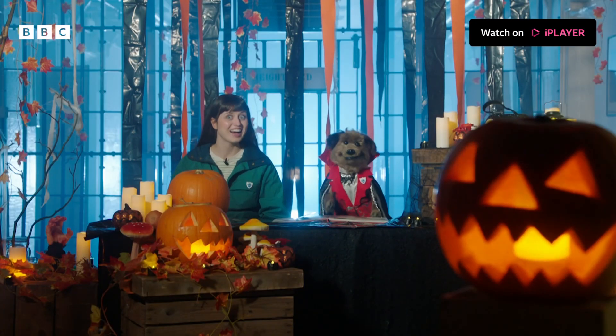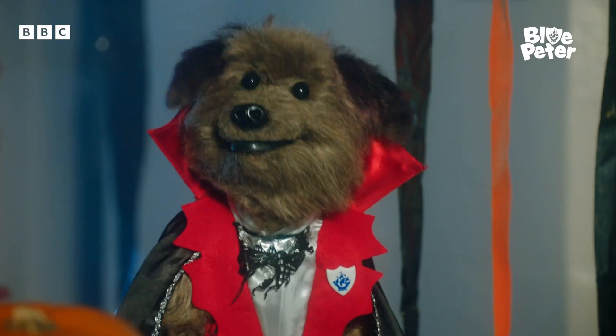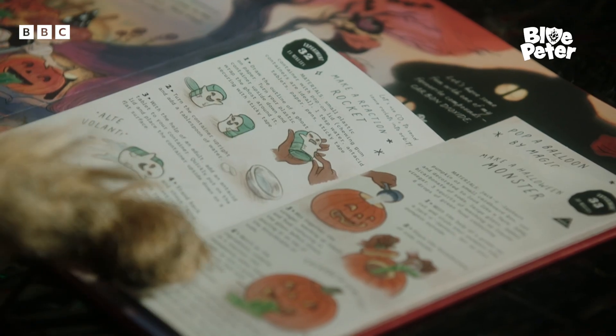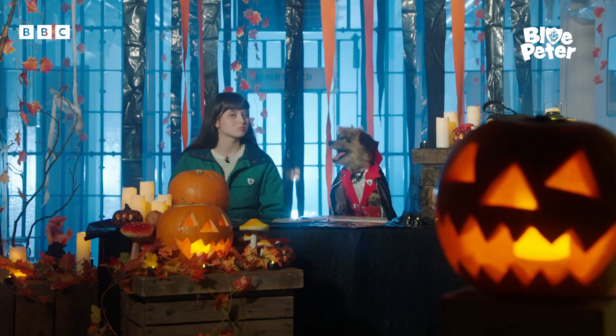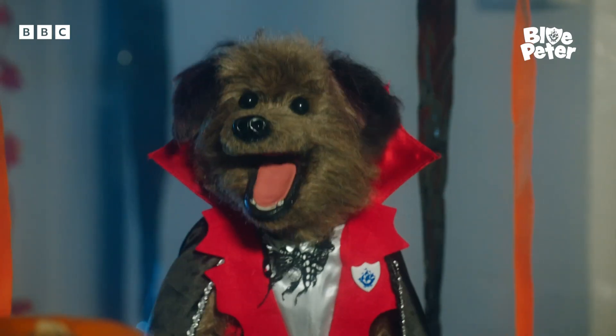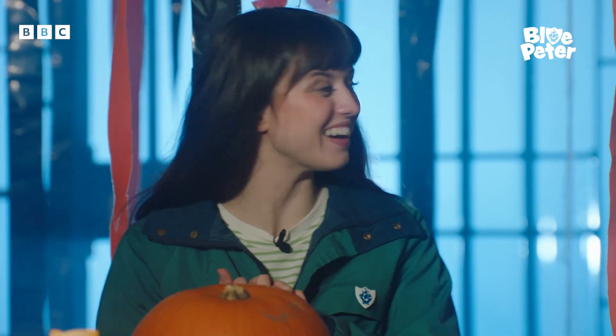Welcome to my laboratory! I've got this spell book which has magical science experiments to try at home inside. And I've got the perfect one for us to try right now, Cocker. We shall turn an innocent pumpkin into an erupting monster. Ready? Let's do it!